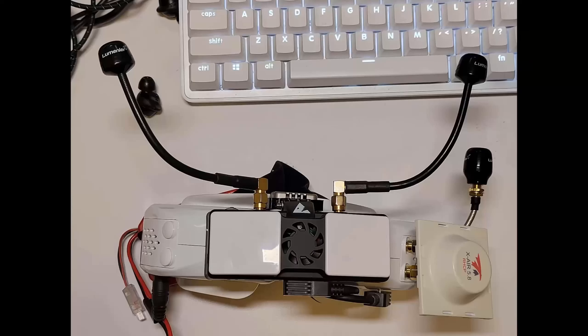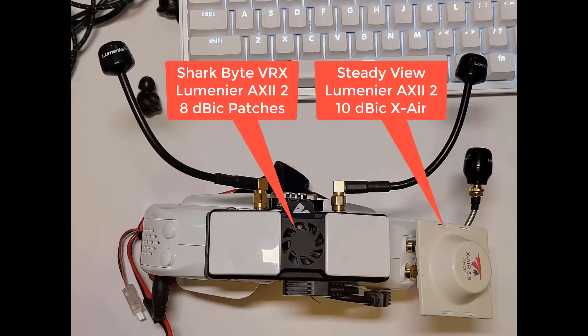I've got the Sky04X V2s here and the Sharkbyte VRX. I didn't modify the patch antennas or anything. I'm just running some Lumineer AXE2 antennas, so nothing special. And then I have what I think is a 10.5 dB gain X-Air patch antenna — that's the Steady View, which comes with the Sky04X V2 — and a Lumineer AXE2 antenna on that, just like the one on the Sharkbyte.